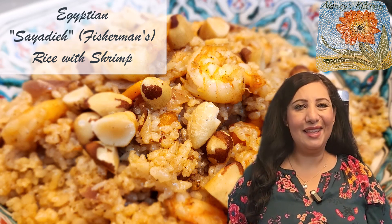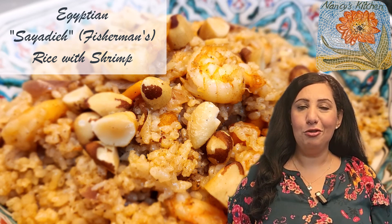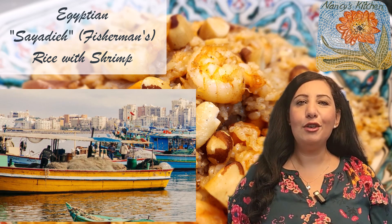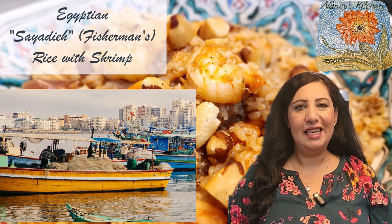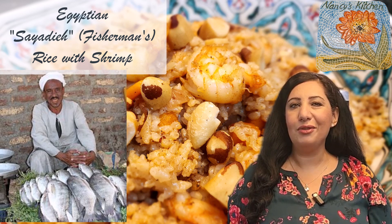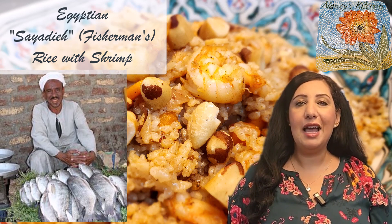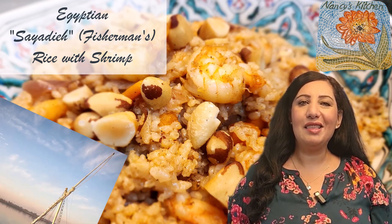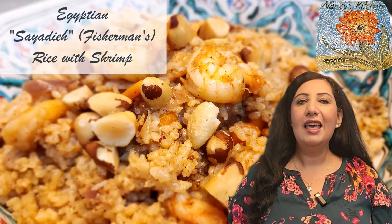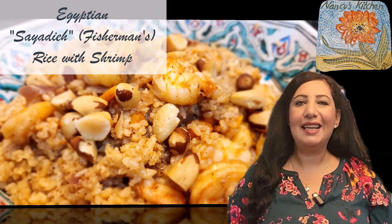Hi everyone! Welcome to Nancy's Mediterranean Kitchen. Today we are going to make an Egyptian dish which is called Sayadeya rice. Sayadeya rice means fisherman's rice. The fishermen come home with lots of fish — different kinds — it can be shrimps, fish, crabs. That's why the Egyptians call it Sayadeya, and they also cook it all over the Middle East. It's a seafood rice. Today I'm going to make it with shrimps. Let's start!